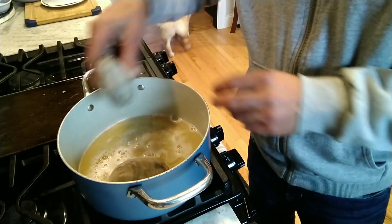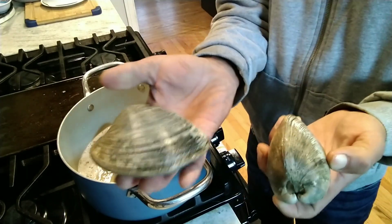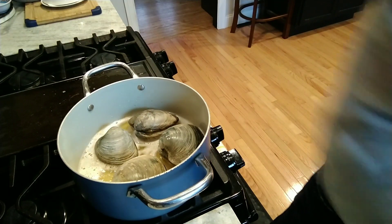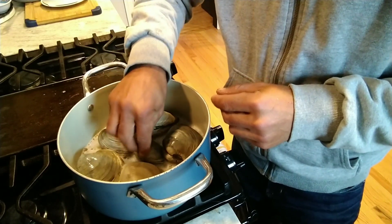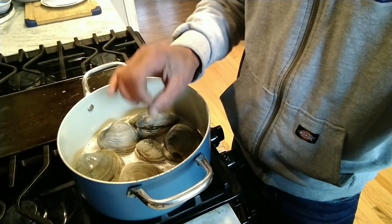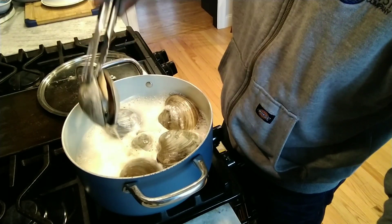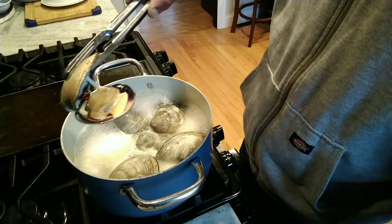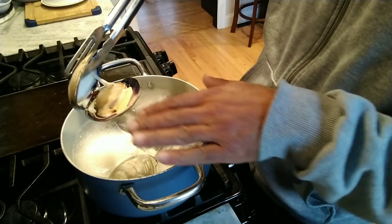I did wash these clams really well. Look at the size of these beauties — I'm not gonna overcrowd the pan so they can open. I'm gonna cover this up and in about two minutes they'll start opening up. As you can see they're already starting to open up, and look at that beautiful meat in there.